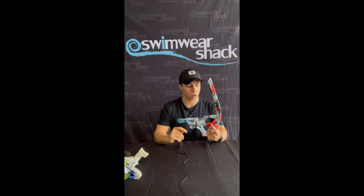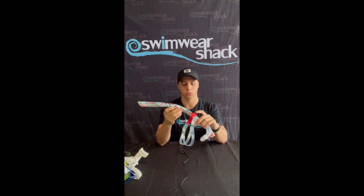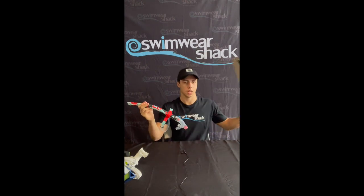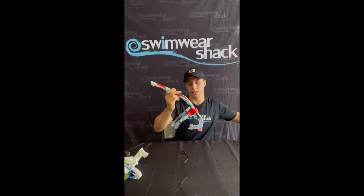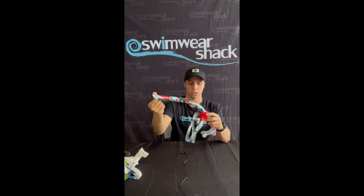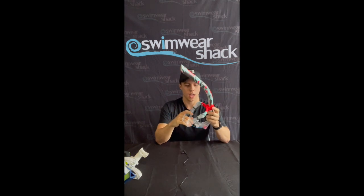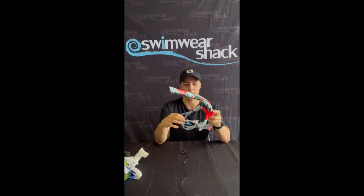The Speedo snorkel comes in this sort of packaging and is easily assembled by just sliding the headpiece over the top and then lining it up just over the brow and then tightening it to the way that you need.